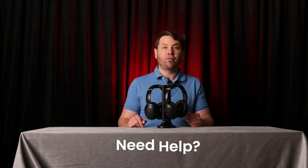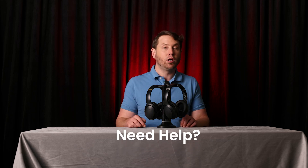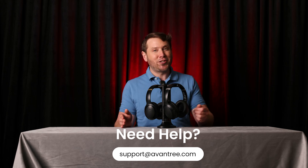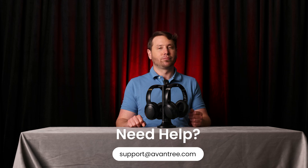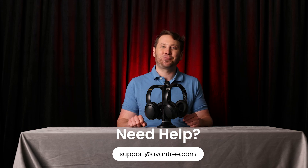And there you have it. We hope you enjoy your experience with the Duet. If you ever have any questions or need any help, reach out to us at support@avantree.com. We're here to help. Thanks for watching.